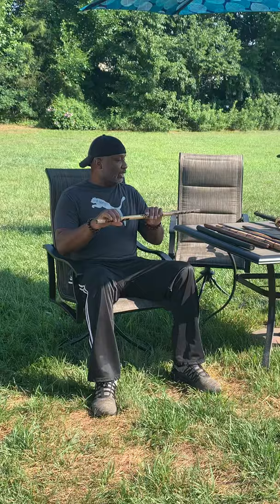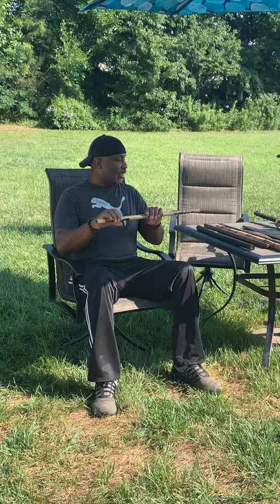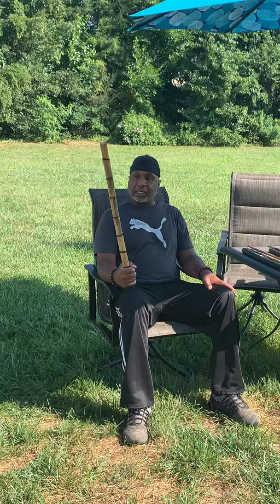Now this one is another burnt baton stick, but as you can see it's a little thicker, so it's a little heavier. I think that once you start learning how to manipulate the sticks, you should train with a heavier stick, because you can always go backwards and the lighter stick will be easier to manipulate after using a heavier stick. So this is the next one.